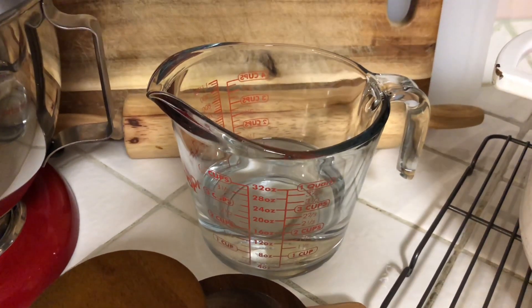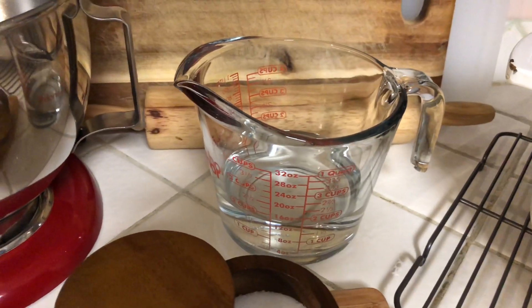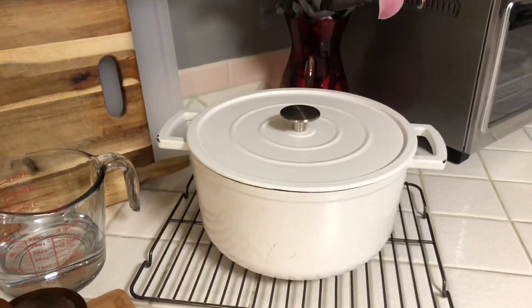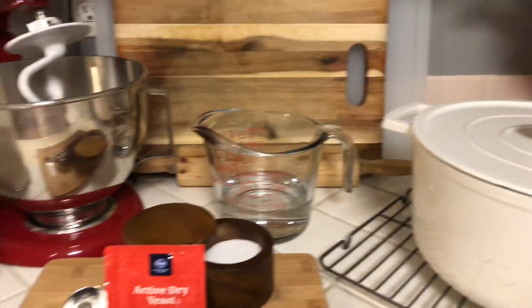You're gonna need one and a half cups of very hot water — not boiling, but almost to the point of boiling. We need it really hot because that's what activates the yeast. You're also gonna need a Dutch oven because that's what we're making it in today, and that's it!